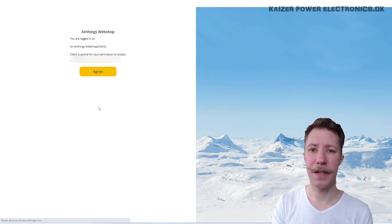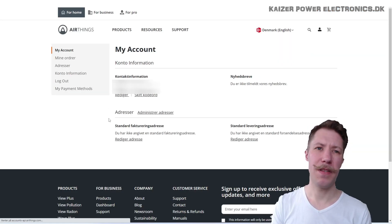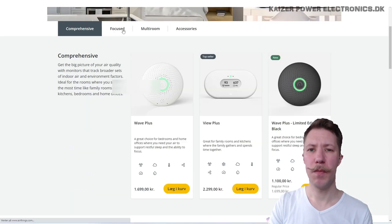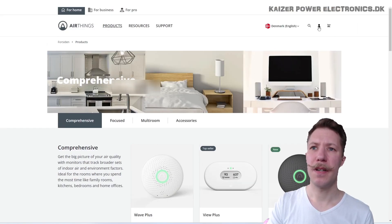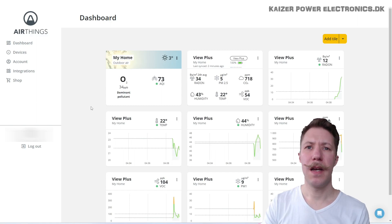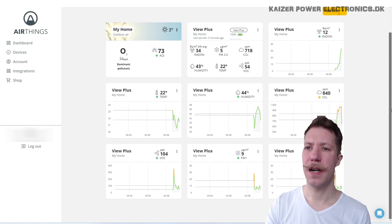So if we log into the AirThings website, that is much better than what we can find on the app. The app doesn't really have the ability to make dashboards, and that's probably one of my biggest issues with the View Plus app — it simply doesn't have this dashboard functionality. You have to click through the sensor, find the single measurement, and you can see a graph of that. That's not really what I want to see. dashboard.airthings.com — and here I have my View Plus, and as we can see we set it up yesterday, and I set up a tile view here where we have all the sensors.